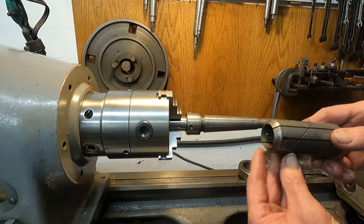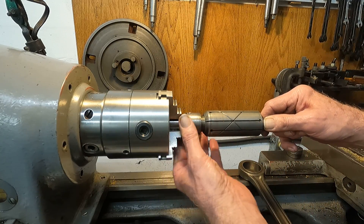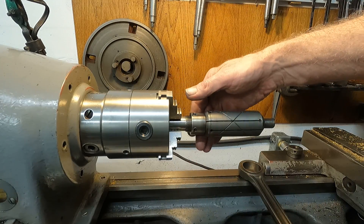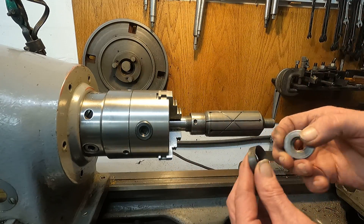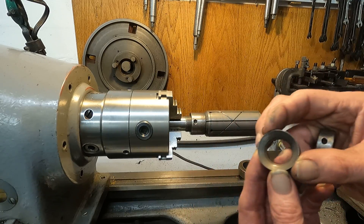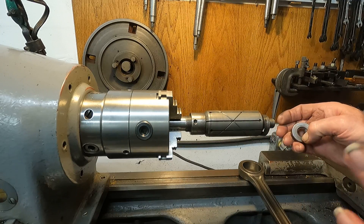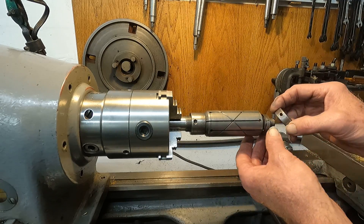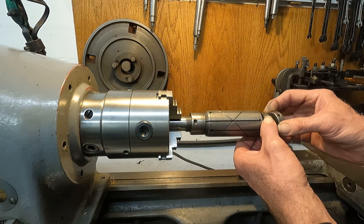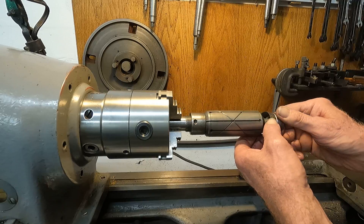And that allows this to expand as it's pushed onto that taper. Here's the front part — it's got a little bevel here to fit. You can make these really quite easily — it's not hard. I wanted to show you the construction of this so you could make one.